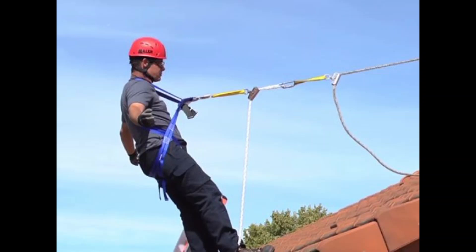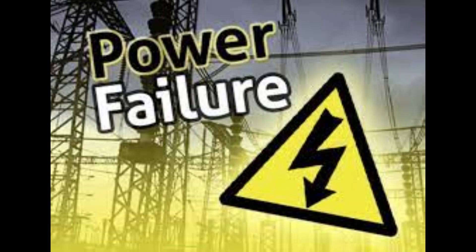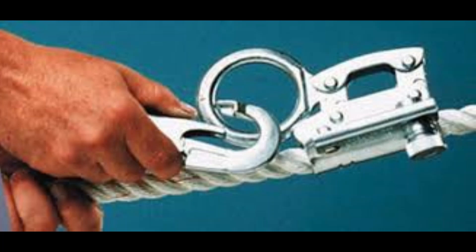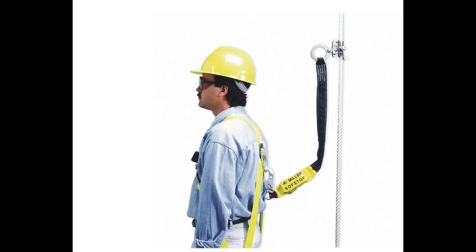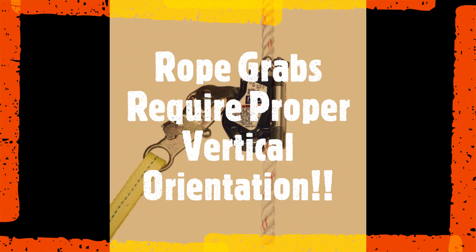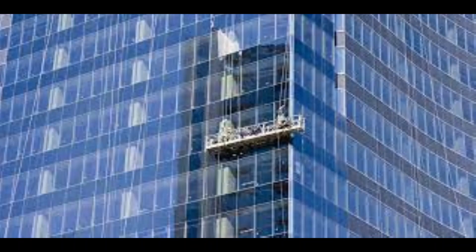In the event of a power failure or problem, the motor is designed to only go in a downward direction. The rope grabs that attach a worker's fall protection harness to the safety line have a specific orientation. They must be used in the correct vertical orientation so that they work properly.